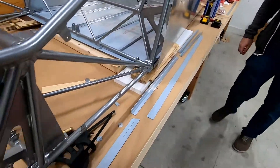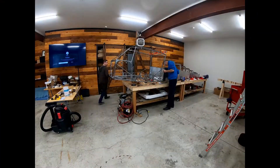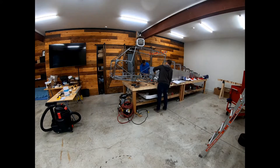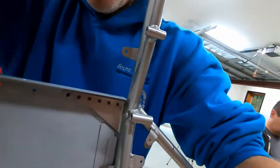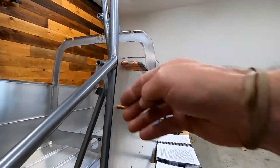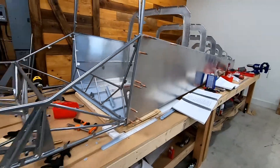We marked a couple of centerlines and are going to transfer drill the three holes. We've got the spacers in and it's looking better than I remember, so we're probably not going to add the additional 40-thou spacers — at least not for now.